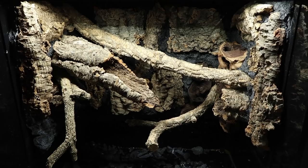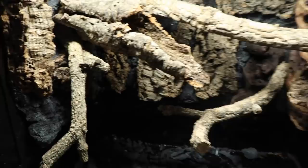At this point the main part of the background is done. I aim to add a lot of cork and branches because it's good to provide lots of climbing opportunities for these geckos — they can climb on the glass but you don't want them to have to rely on that.